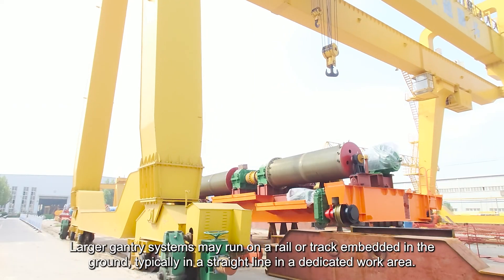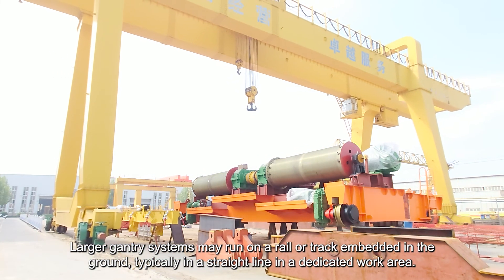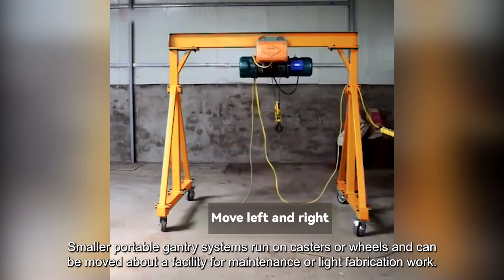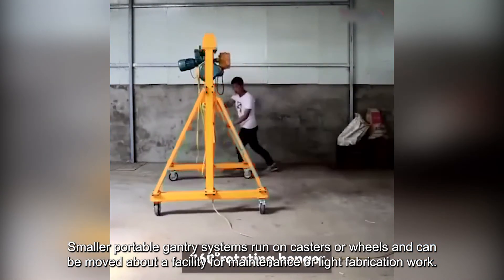Larger gantry systems may run on a rail or track embedded in the ground, typically in a straight line in a dedicated work area. Smaller portable gantry systems run on casters or wheels and can be moved about a facility for maintenance or light fabrication work.